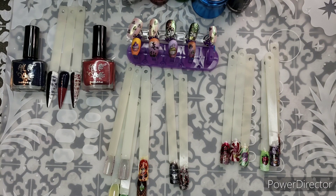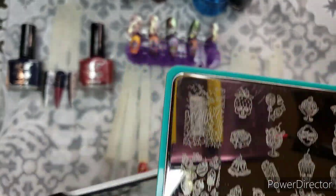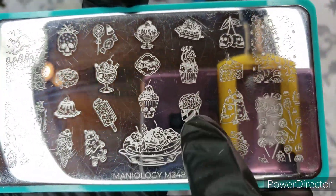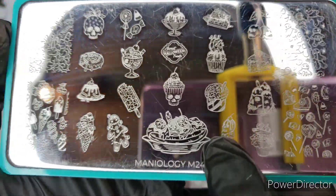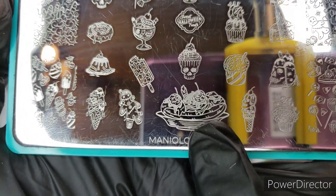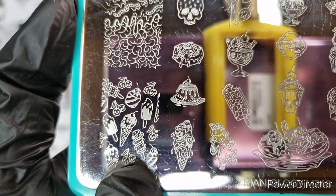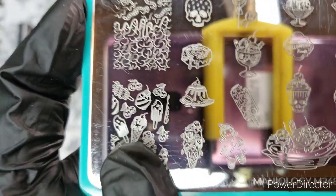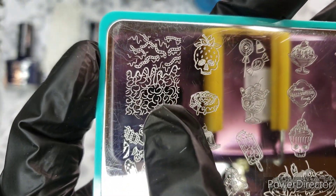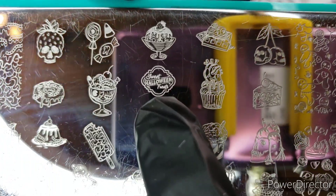I've got the Maniology plate, which is seven or eight dollars. We've got some skull-themed desserts — a spoon or straw in something, and not popcorn but a brain — and the big multi-nail banana split with interesting grotesque eyeballs as cherries and a little finger sticking out. Here's a fun all-over image you can use as a background, or peel these off and use them individually, like that skull cone on your pinky. I really like this brain covered in sauce with worms in it.